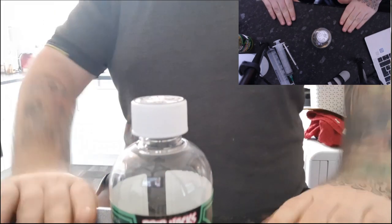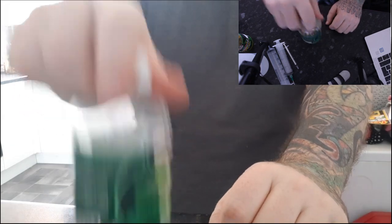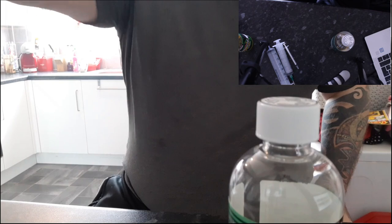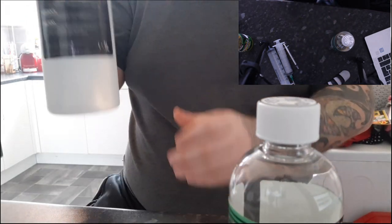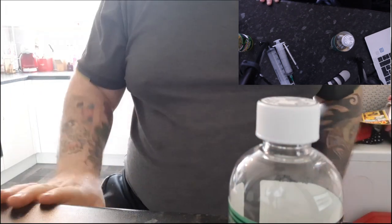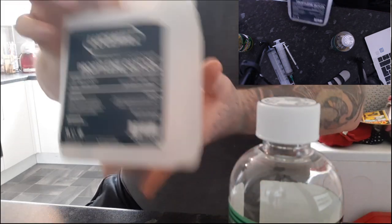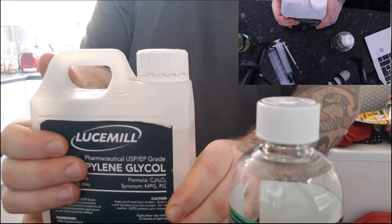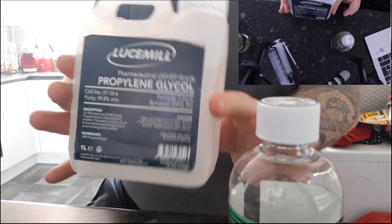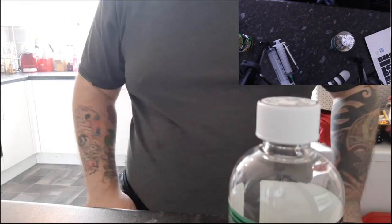Right then guys, we are down on the table cam in front and up there as well. We have got our bottle here. Our ingredients - what we are going to need is a bottle of vegetable glycerin, just there. We are going to be using that. I like my mix 70-30, which I'll get into the recipe in a minute. So we are going to need propylene glycol as well.